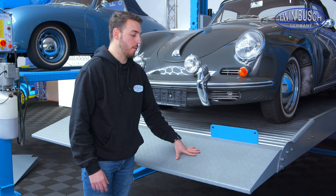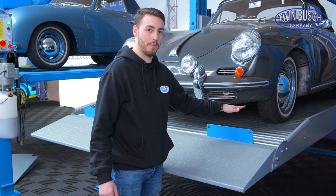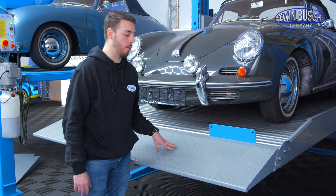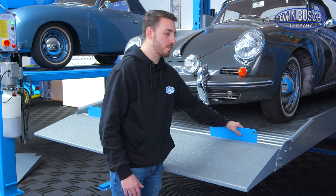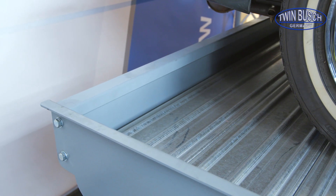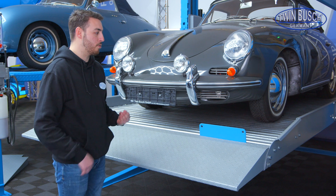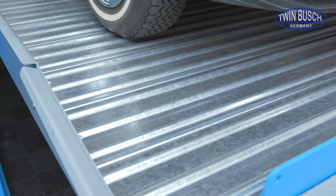The lift is standardly delivered with an integrated access ramp, so I don't have to overcome the 13 cm height on my own — it allows me to drive lower cars onto the lift as well. Roll-off protections are also included as standard so the car can't fall off, and the whole platform is closed at the back. The closed platform also means nothing like oil or drips can get through to the car parked below.